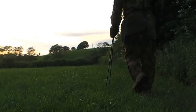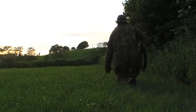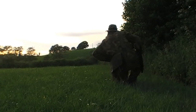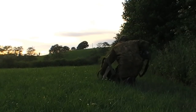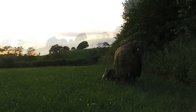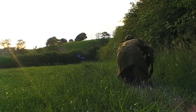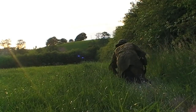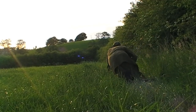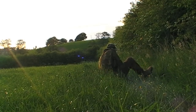Now this is a few fields further on and I've spied a rabbit down in the bottom corner here. The ground slopes away from me, so I'm getting close to the ground, taping my game bag and sticks off. I'm going to try to crawl closer using the contours of the ground to hide me. The rabbit I'm sure probably has seen me, but as long as I don't make any sudden moves or noises it should be okay.